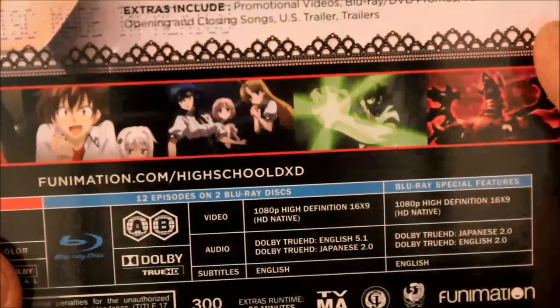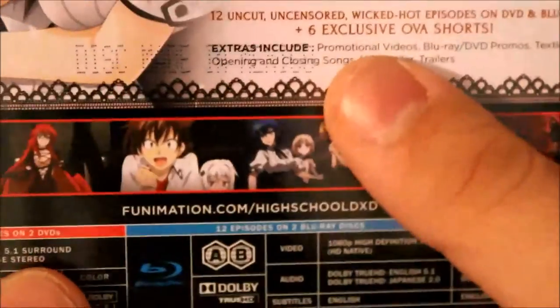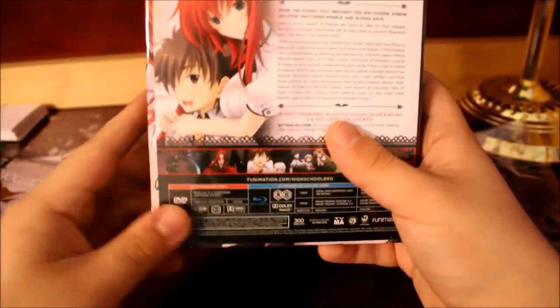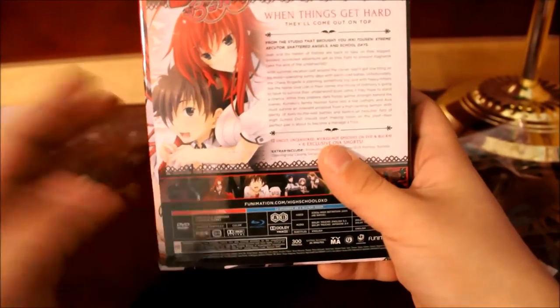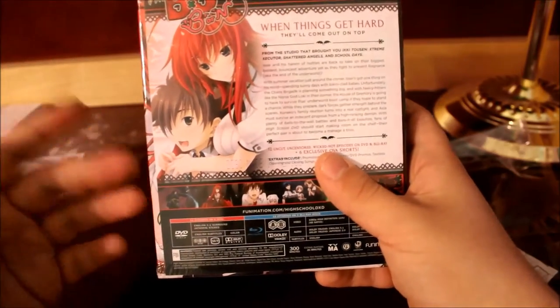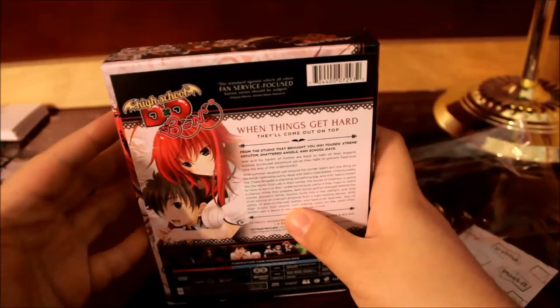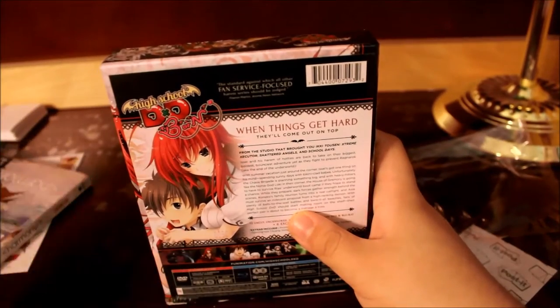Again, it's a Blu-ray DVD combo. This is Regions 1, 2, and 4. English 5.1 surround and Japanese stereo. The Blu-ray is 1080p HD 5.1 English and Japanese 2.0. I've noticed that when it comes to broadcast dubs, Funimation seems to have Regions 1, 2, and 4 for the DVD and A and B for the Blu-ray. But if it's a show that wasn't a broadcast dub — just simulcast in Japanese, or a rescued license — it's only Region A, Region 1.